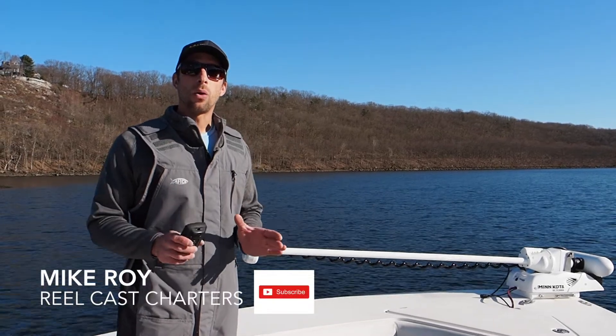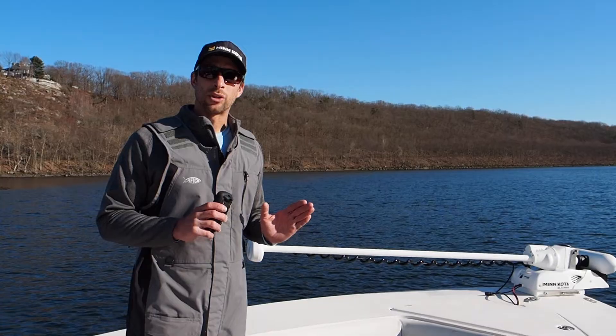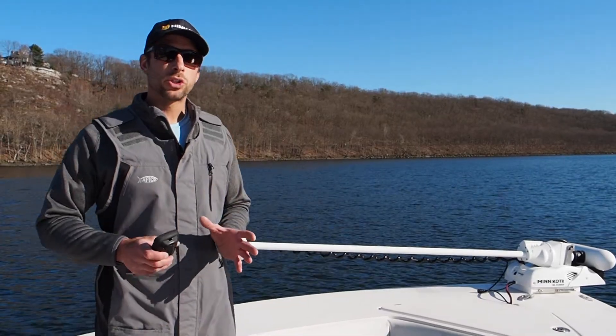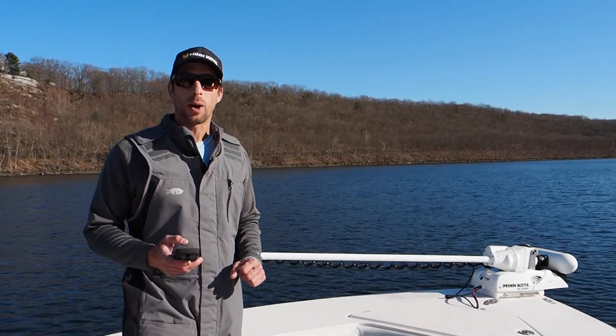Hey guys, I want to talk to you about Minn Kota trolling motors. This is an Ulterra I'm using, but this will apply to the Terrova or the Ulterra. I'll cover how to use the trolling motor and the most common things you're going to need to use to make this efficient and start fishing as quickly as possible.